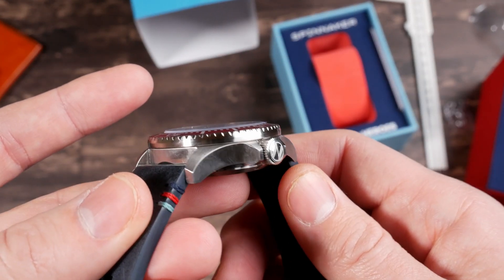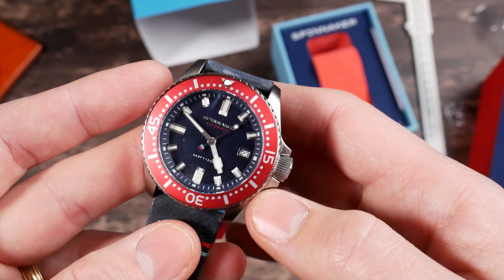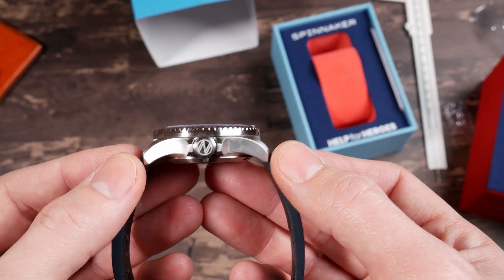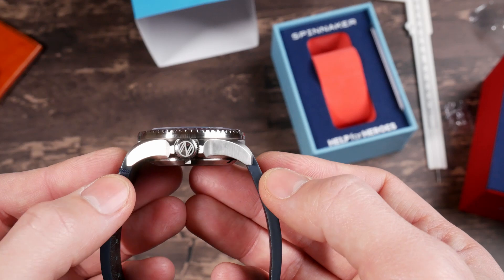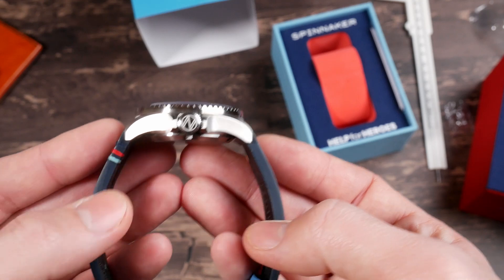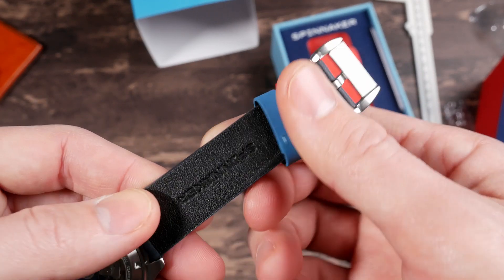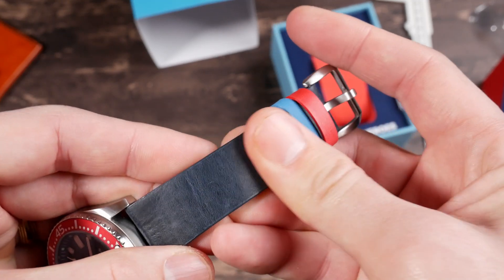Case finishing is brushing all over the place. It looks like you're getting vertical brushing down the sides and horizontal across the top. The case shape looks a little bit stubby with that 14mm height and short lug to lug, but I bet that's going to wear pretty well on the wrist. Spinnaker does a pretty good job at designing their cases to have a nice curve to them so they usually hug the wrist pretty well. The strap is a leather strap — it feels very high quality, nice and thick, really nice smooth finish to it.